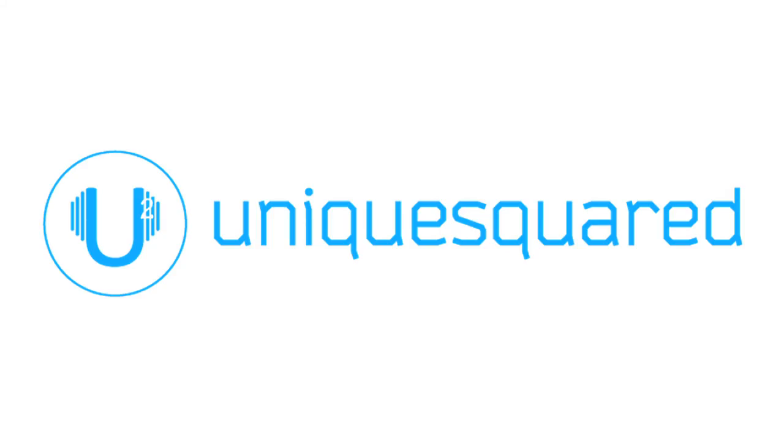This is Angela Sheik, and you're watching UniqueSquared.com. We'll see you next time.